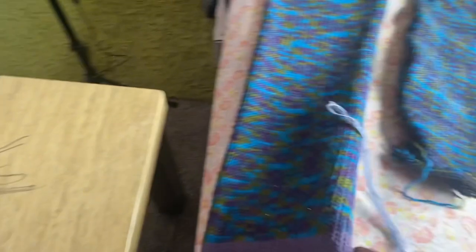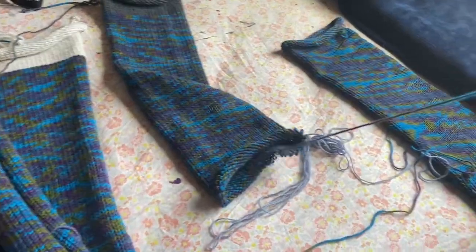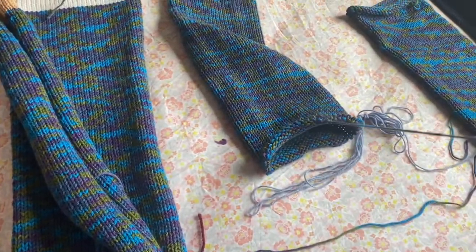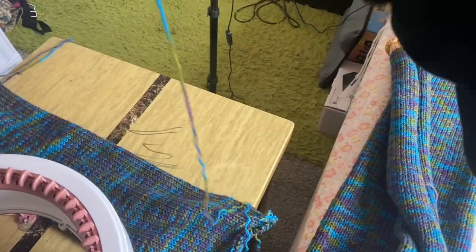I find it best when I'm redoing things — and I have had to redo these multiple times — to take it directly from the project and just let it unravel naturally, because when you unravel it all at first it will get all tangled and it's just really not fun. So let's go ahead and fix this one.